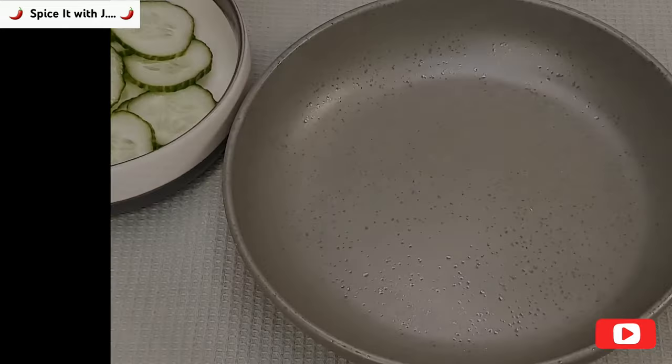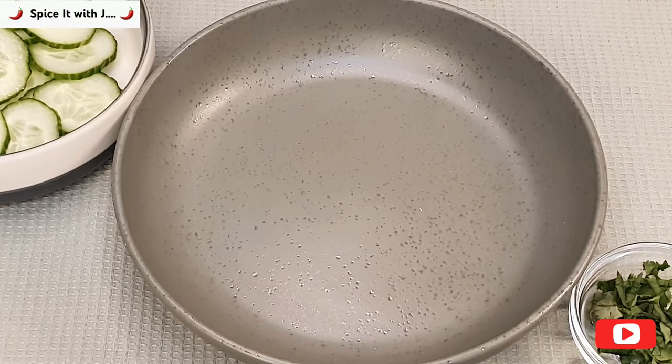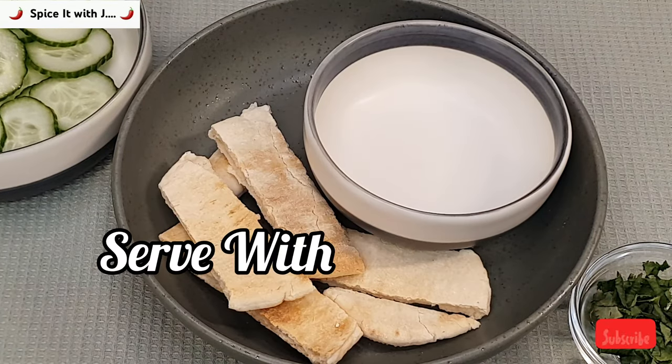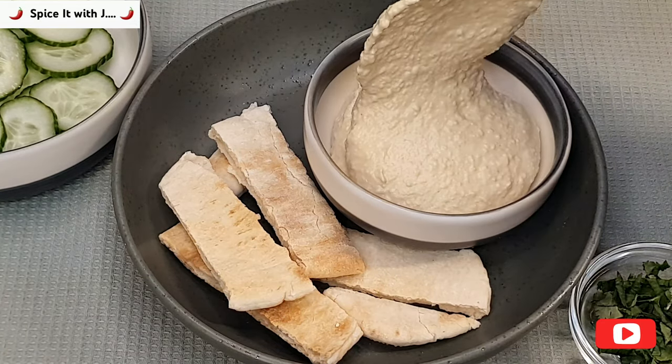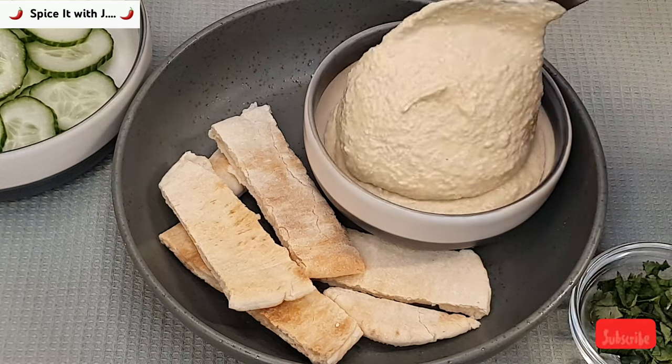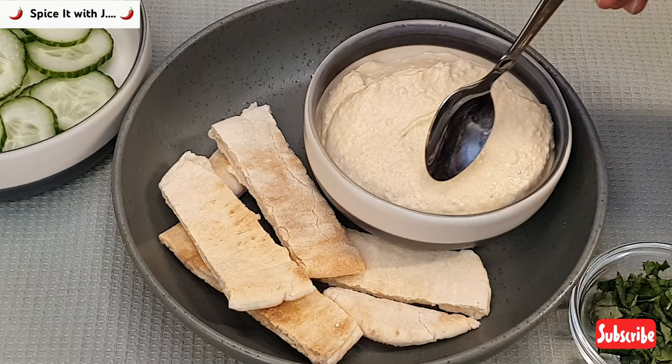Our hummus is ready and can be served in various ways. I always enjoy my hummus with toasted bread and fresh cucumbers. Now put the hummus in a bowl and shape it up with the help of a spoon, as shown in the video.